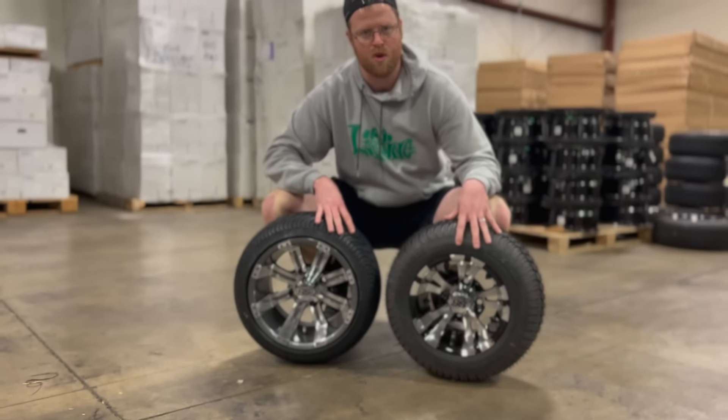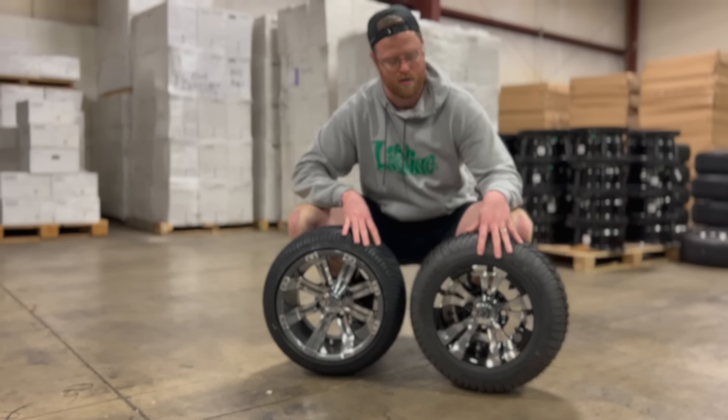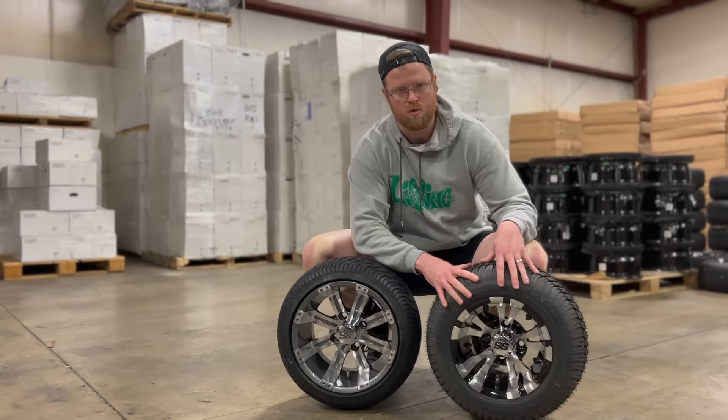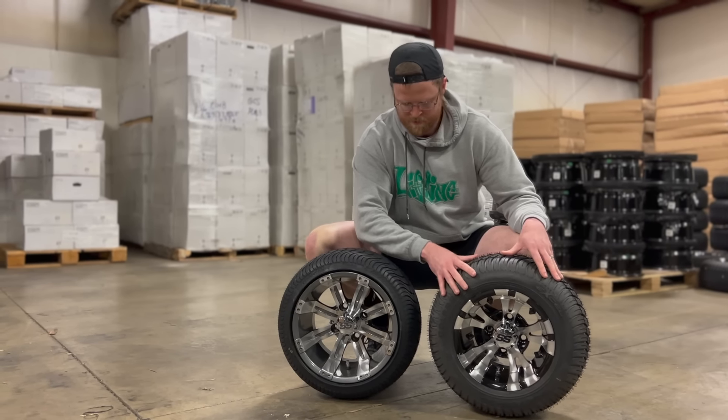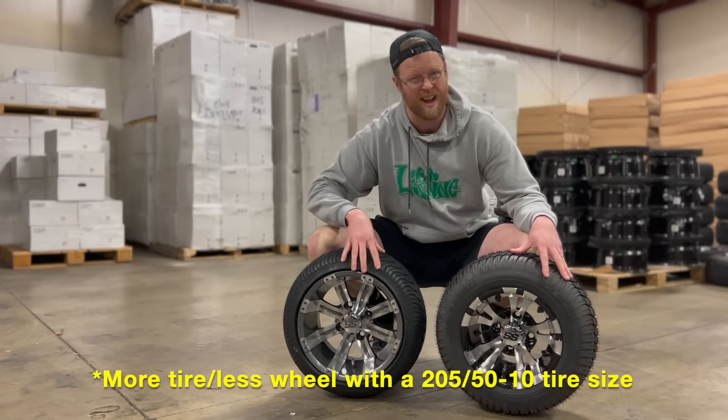The difference in ride quality: with the 205/50-10, you're going to get a much smoother ride. The reason being, you've got more rubber, which gives you a little bit more cushion over those rough bumps. But you're going to get a lot less visible wheel.